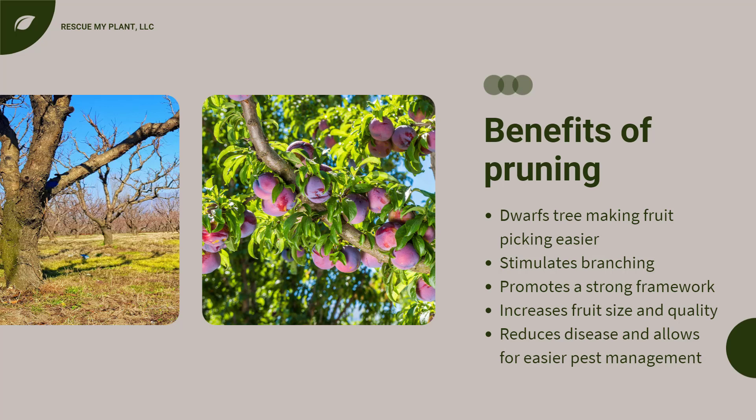The benefits of pruning and training include promoting a strong framework, aiding in the development and maintenance of a desirable tree size and shape, and increasing fruit size and quality. It also reduces the incidence of disease and allows for easier pest management.